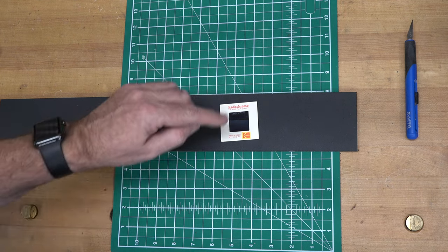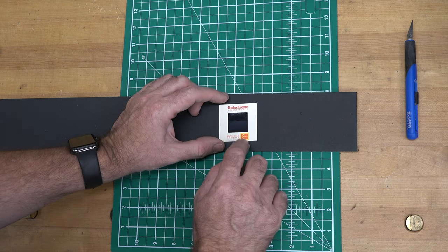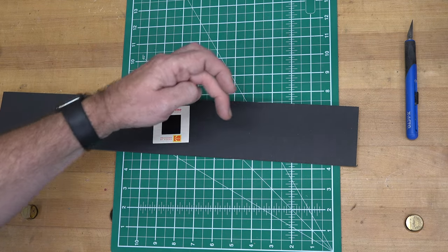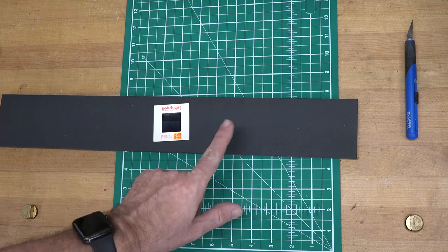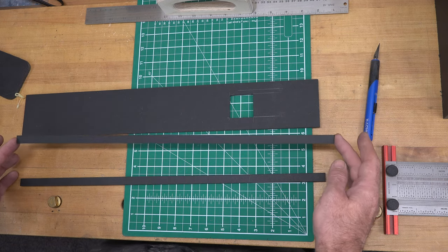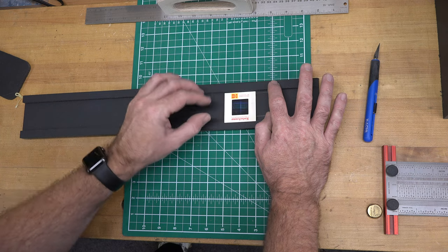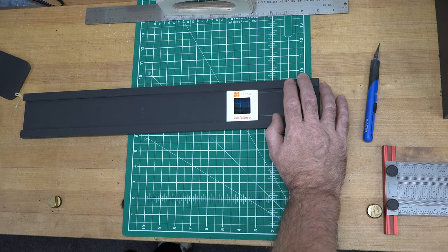I'll make the hole one and a half by one and a half inches — that gives me a quarter inch on either side to support the slide. Centered on our three inches, about six inches back, we place that inch-and-a-half by inch-and-a-half hole. Then I have two half-inch-wide pieces that we'll glue along the full length to sandwich the slide in place and hold it square over the hole.